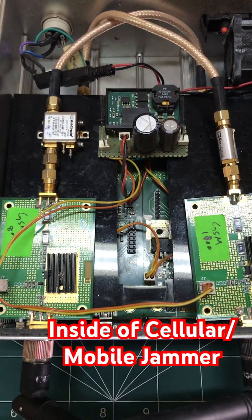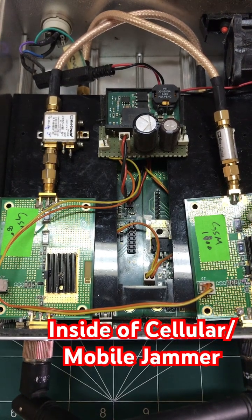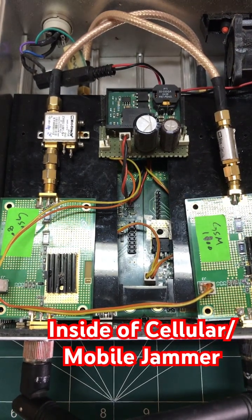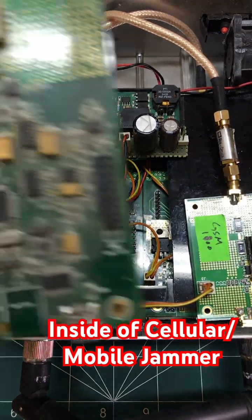Let's quickly break down this GSM jammer. This is a dual-band jammer operating at GSM 1800 and 800 bands. It's quite a simple jammer because it has two individual motherboards.